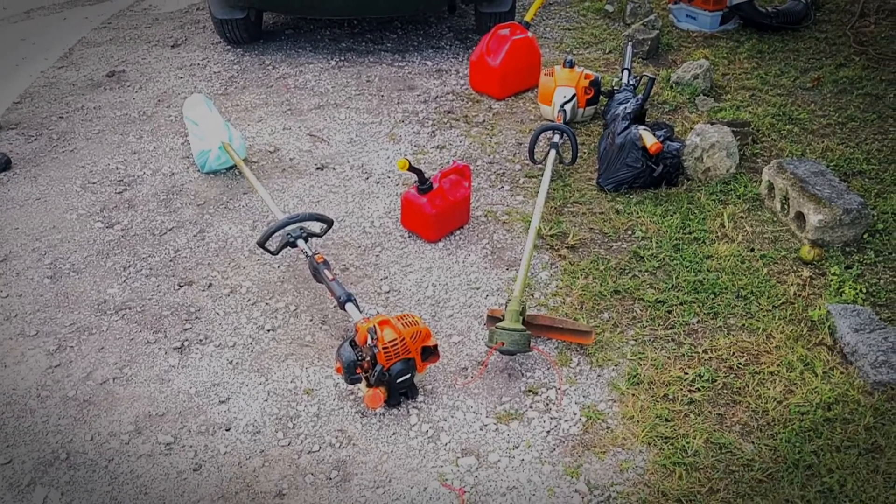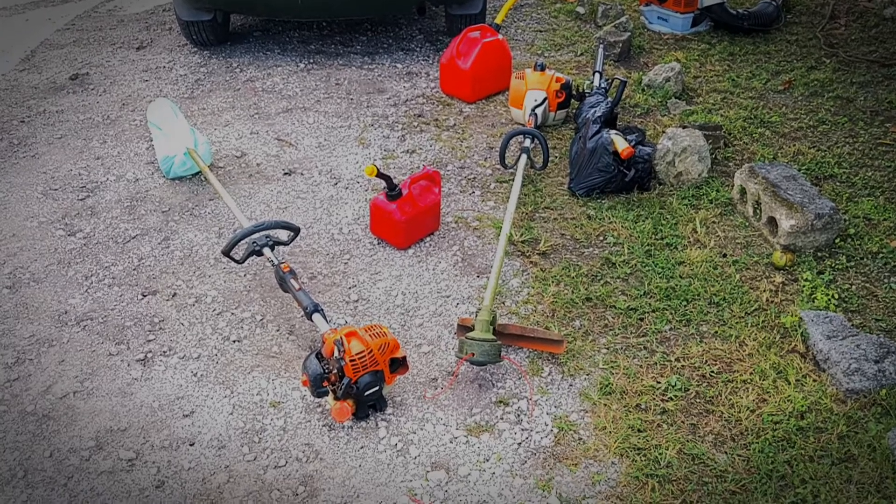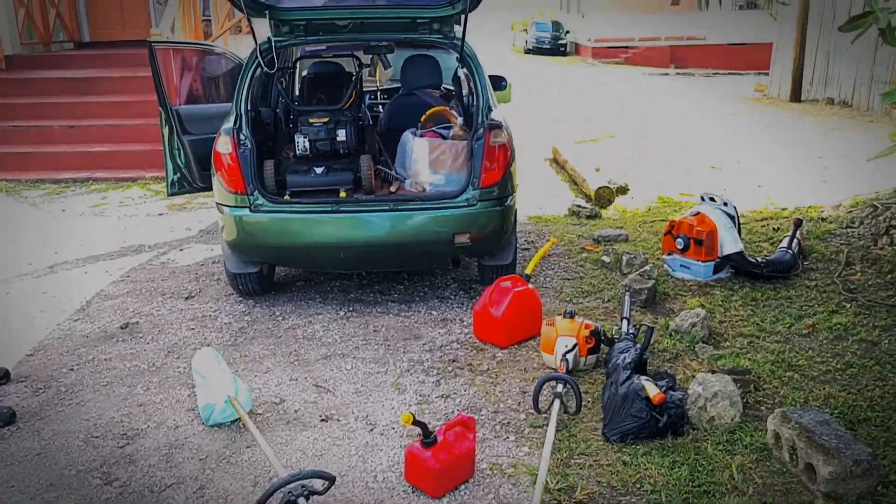Alright guys, it works. Just finished another job. Just doing a pack up here, just showing you all guys what we're packing — the green buggy. Here's the green buggy.